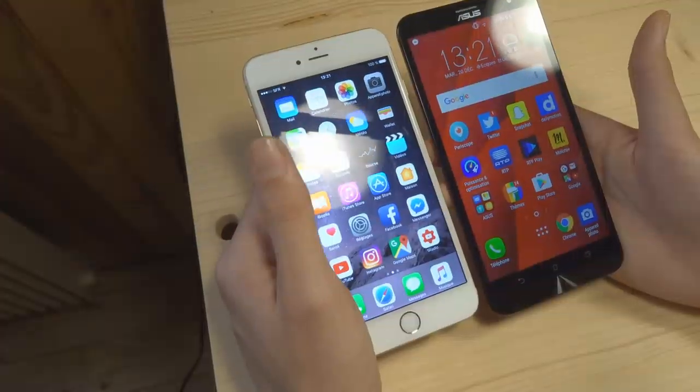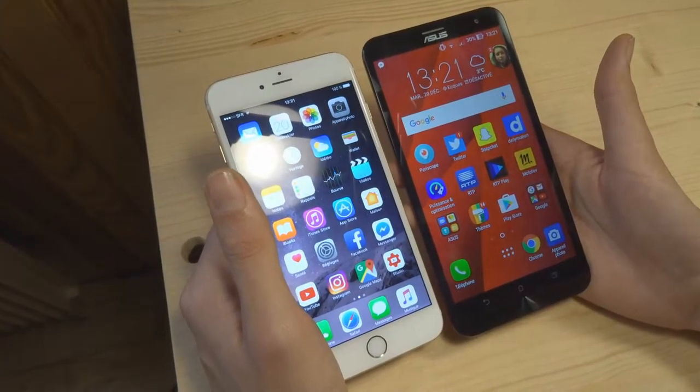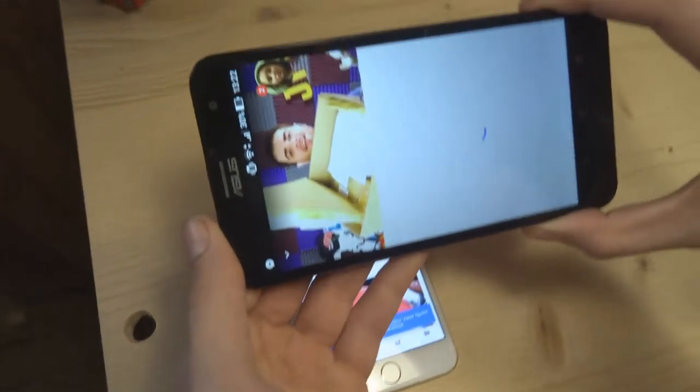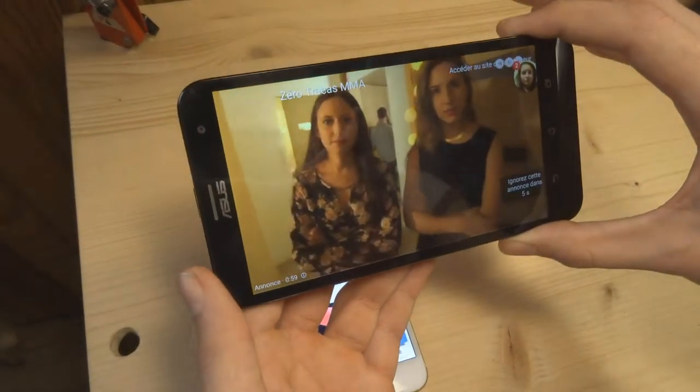Donc c'est pas ouf les différences. Ah oui, le son — on va se faire plaisir. C'est parti pour l'Asus, il va nous chanter sa petite mélodie. Encore de la pub, il fait chier.